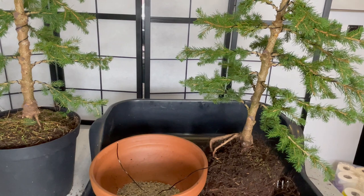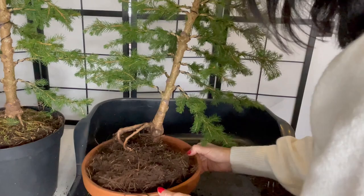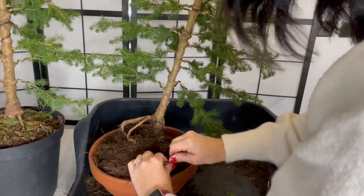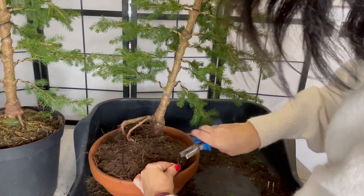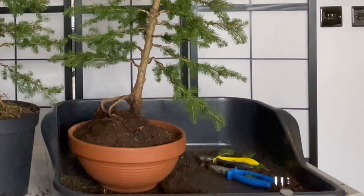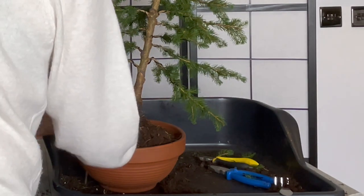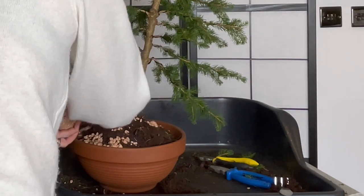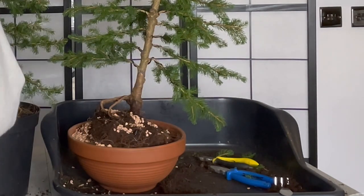Depending on your experience or budget, you can either pot the plant in compost, or you can mix grit, akadama, clear soil, and bark. Most bonsai enthusiasts have their own mix for bonsai soil.